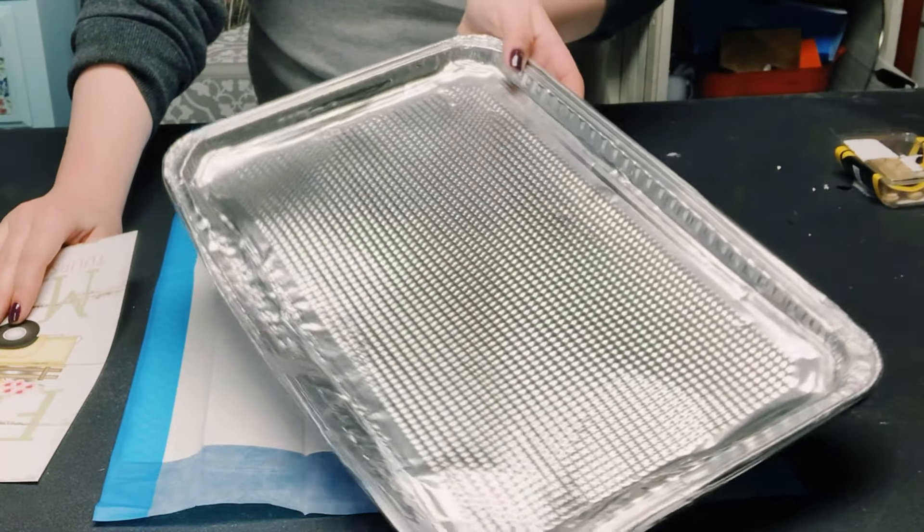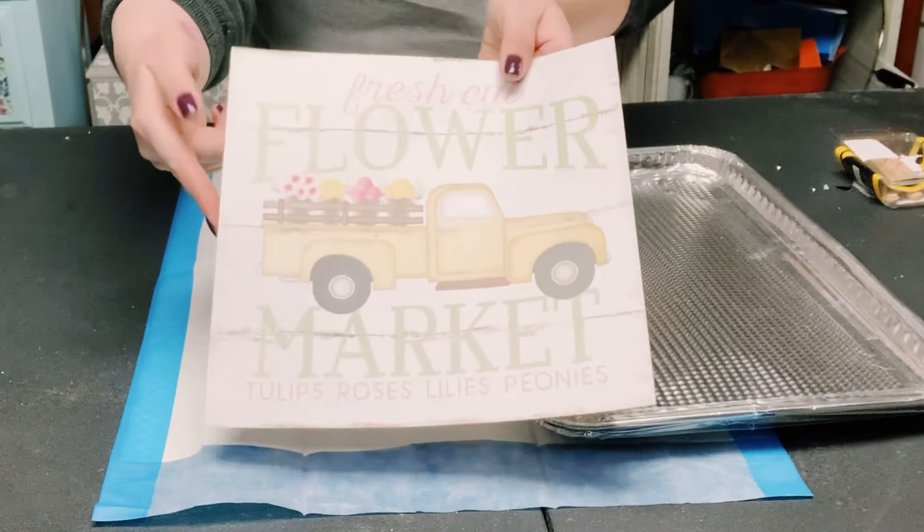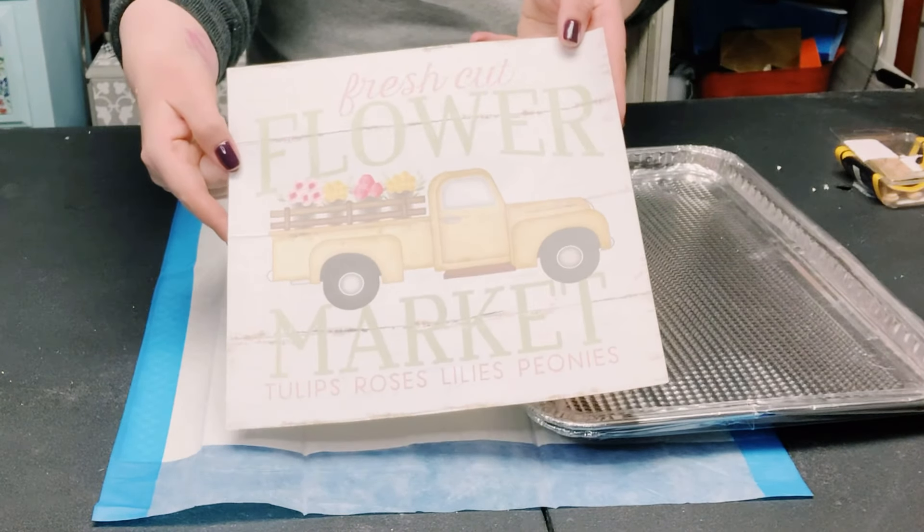I started off by getting this two-pack of aluminum cookie sheets from Dollar Tree along with this design made by Jennifer Pugh.